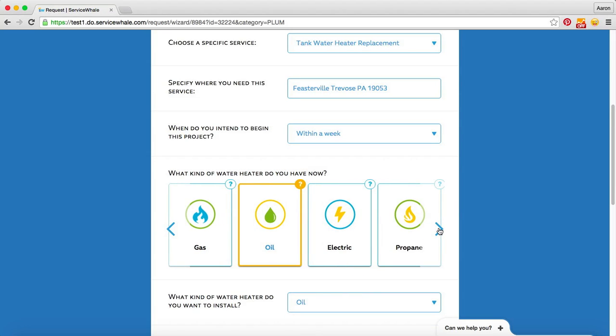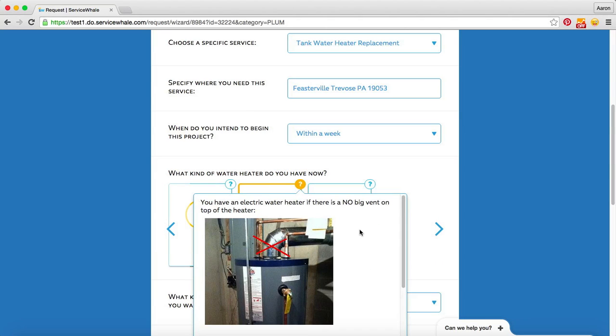Whether it's gas, oil, electric, or propane. In this case we'll choose electric. If we're not sure, we can click here and we'll give you some indication as to how you can figure that out on your own.